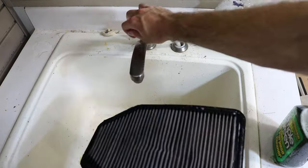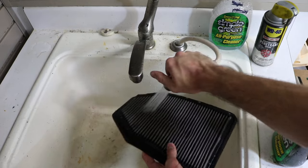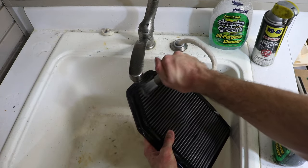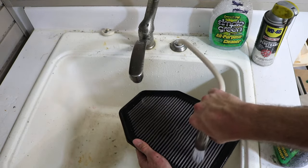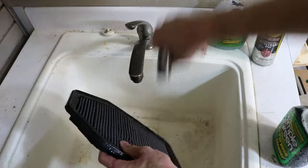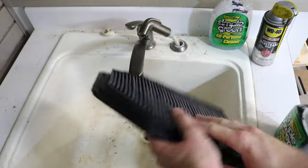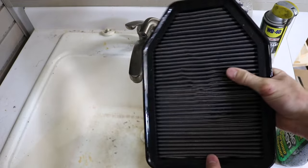Rinse it once again. You can already tell this is coming quite a bit lighter than before. We're going to go ahead and let this dry out and then we can do the oil.